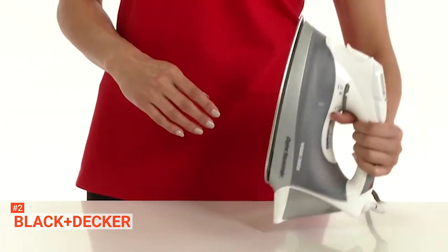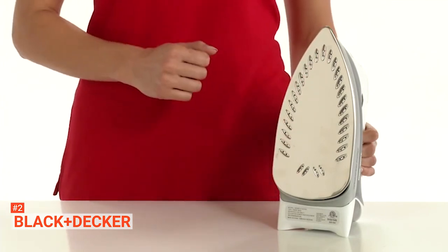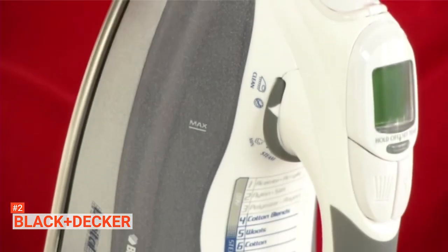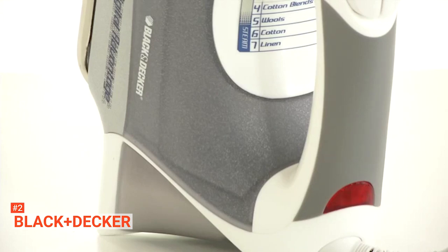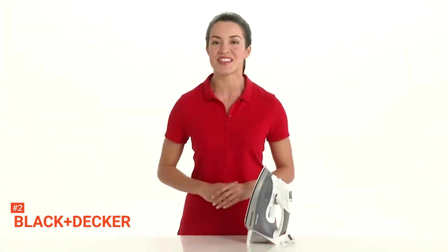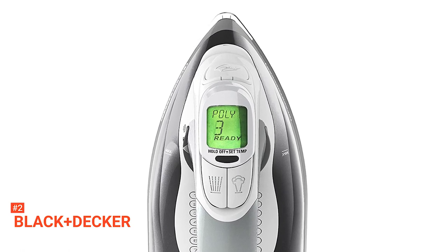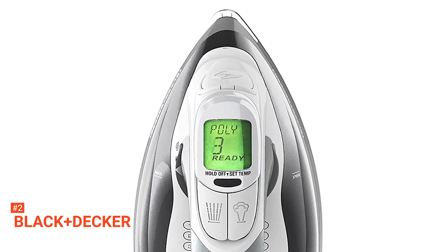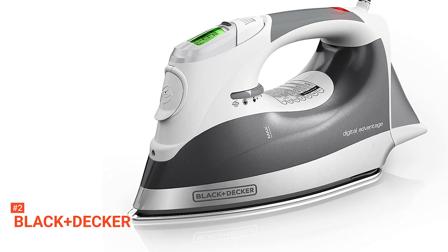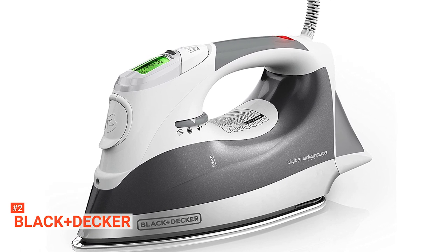It boasts a stainless steel soleplate, high steam rate, digital temperature control, variable temperature and steam controls, and an auto-shut-off feature. Like the Butyrol iron, Black & Decker provides a digital display located at the top, right above the buttons for spray mist and steam burst. This added feature is helpful when it comes to customizing the iron temperature. To help you with this, Black & Decker provides a fabric guide below the handle — simply input the number that matches the fabric you're ironing. There's no need to make wild guesses anymore, and you can avoid unwanted scenarios.